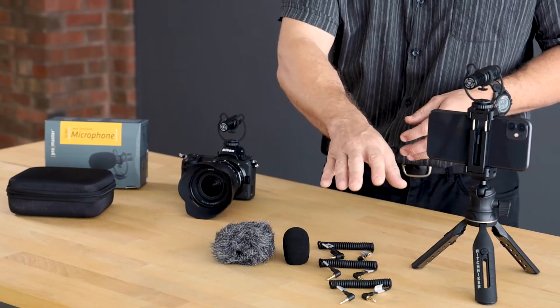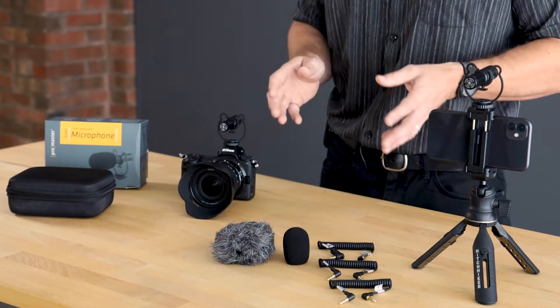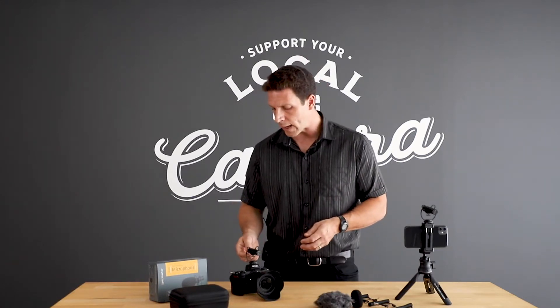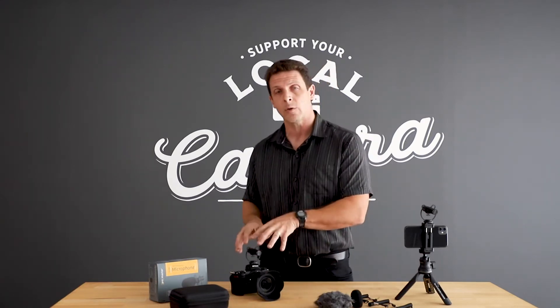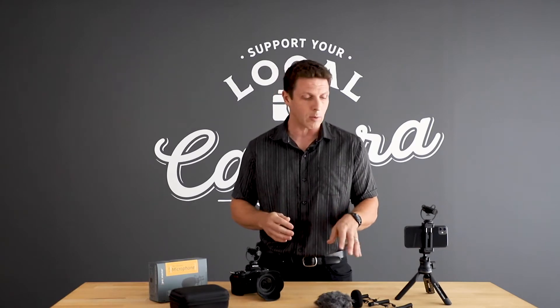There are three different cables included with this kit so that we have a lot of flexibility with what types of devices it works with. The microphone has a jack in the back that's a standard three and a half millimeter port, and any one of these cables can be connected to it. Or if you have a more unusual need, there are other cables you can purchase for those types of devices.